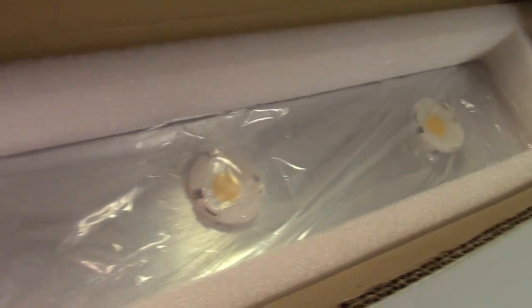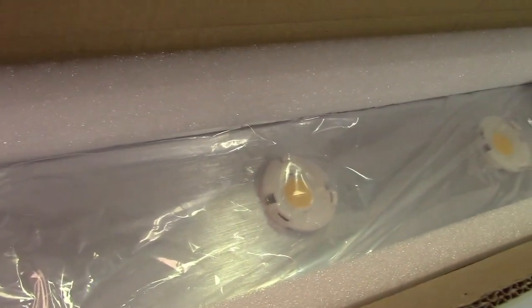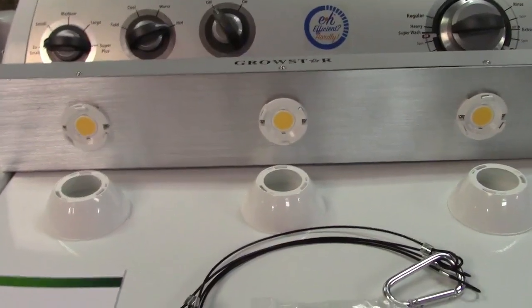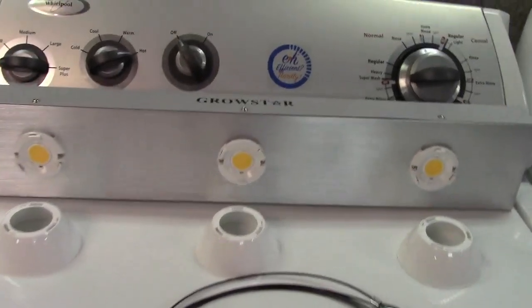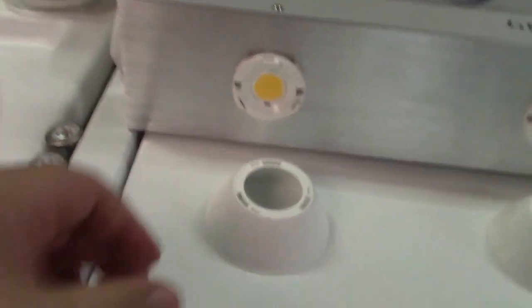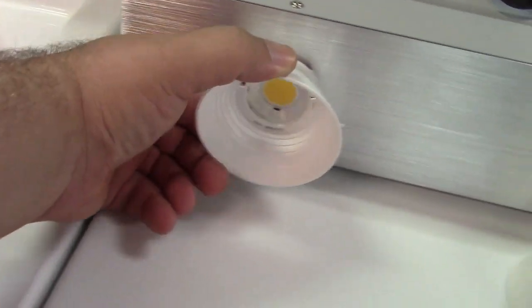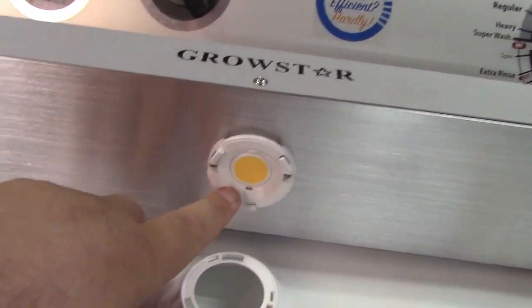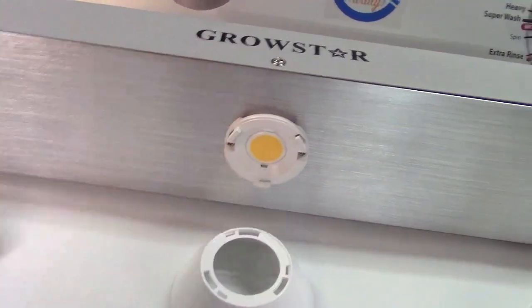This is the GrowStar 600 watt full spectrum plant grow light. It comes in just a plain brown box, so let me take it out. Here is the unit itself. In the box we get the light, and there are reflector cups which can be installed onto the light right there, or they can remain off. This is a COB LED variety light.